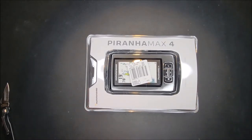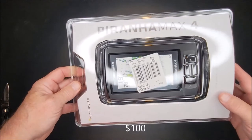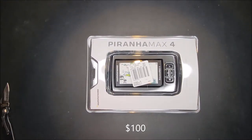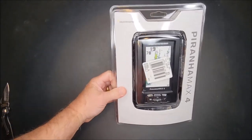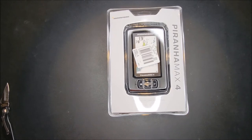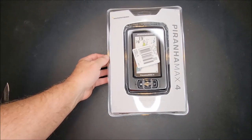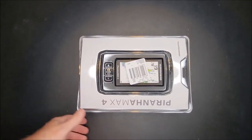It's a fish finder — never had a fish finder before because I've never had a boat. I got a decent deal on it, and I found a $25 Bass Pro Shop gift card that was just laying around that my buddy David had given me for Christmas. I ordered it online and saved myself $25. This is the Humminbird Piranha Max 4 — not the DI version, which I understand is the downward imaging. This is just a basic dual beam sonar with a color display, so let's open it up.